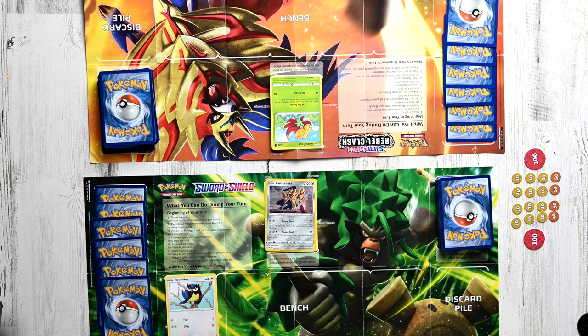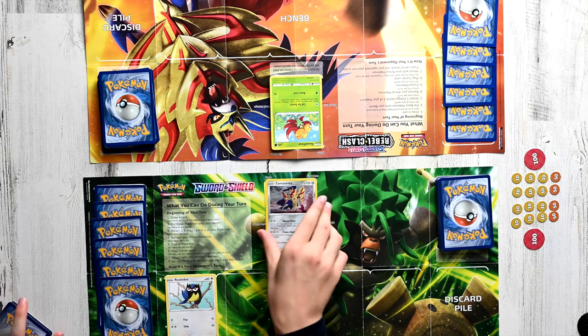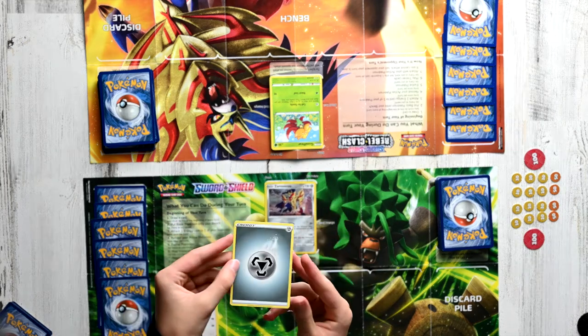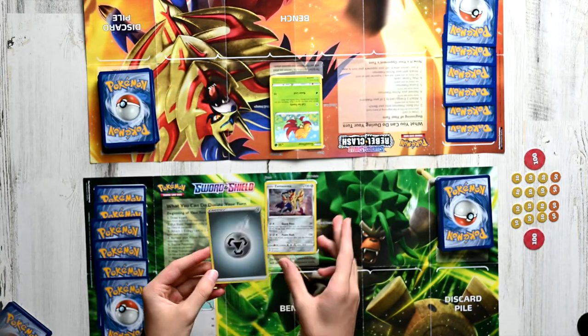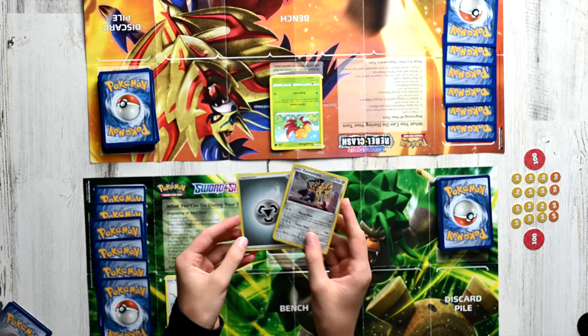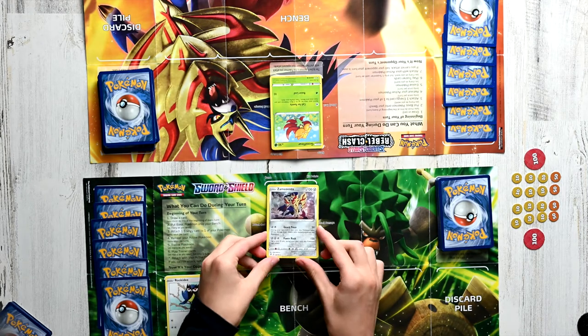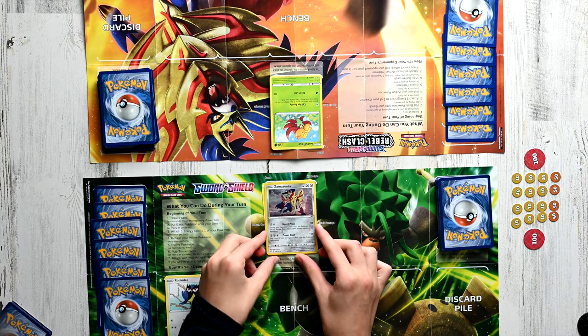The third step is attaching one energy card to one of your Pokemon. This is totally optional — you don't have to do it, especially if you don't have any energy cards. Let's take a look at an example energy card. I've already attached a Metal energy to Zamazenta. Energy is what Pokemon use to perform moves. So if we attach another energy to Zamazenta, we'll only need one more colorless energy to use the move Guard Press.